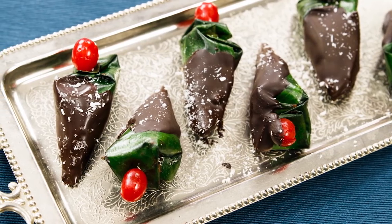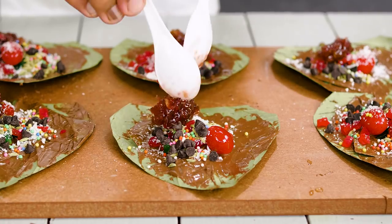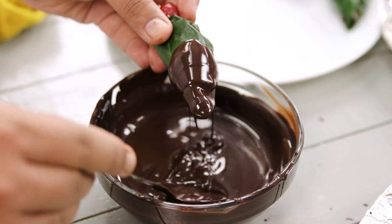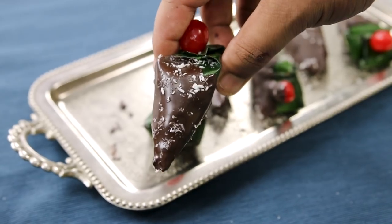Hey foodies, welcome to Cooking Shooking. In this video we are going to make a recipe of chocolate Paan. These days this chocolate Paan is very popular. Today we are going to make it in a homely style with some chocolate inside as well as outside. It's going to be crispy, juicy, mouth freshening of course, and very tasty. Perfect for everyone including kids. So let's begin.